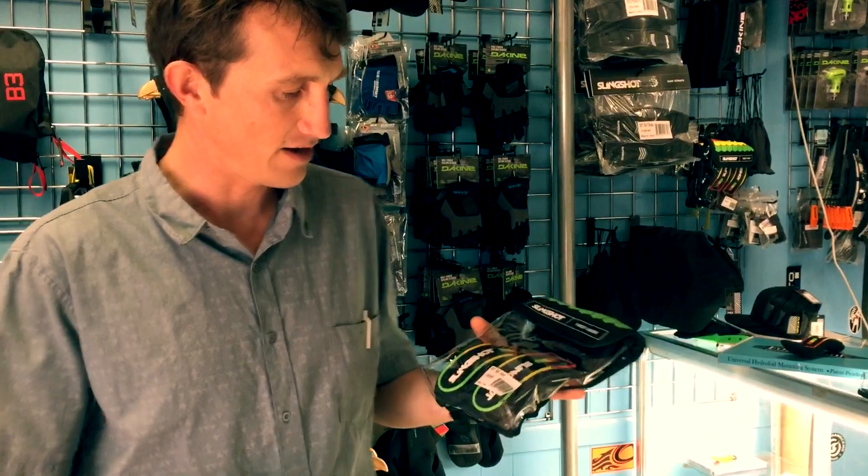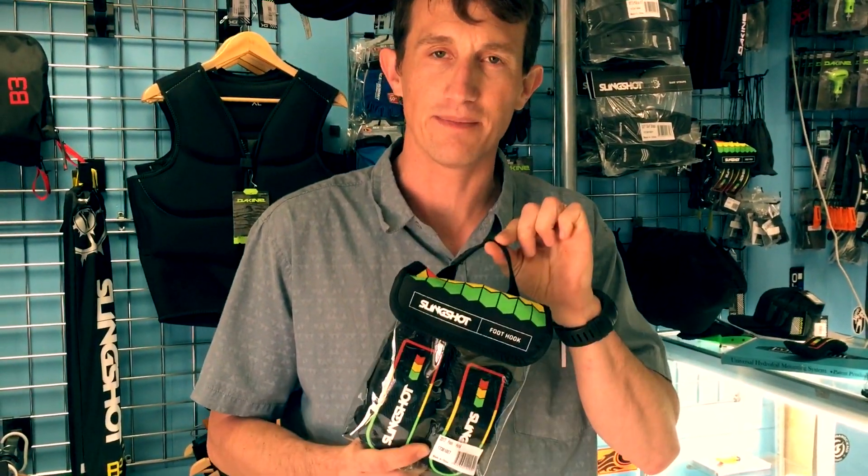So that's it. If you want to buy them you can call the shop or check them out on the website at www.americankiteboard.com.